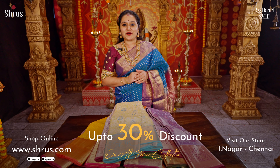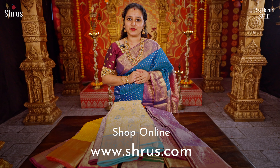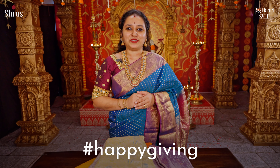Get up to 30% discount on all these sarees. To shop for this collection, please log on to www.shrews.com — you also get an additional discount if you check out from our app. People at Chennai, don't forget to drop into our store at Teenaka. Thank you and happy shopping.